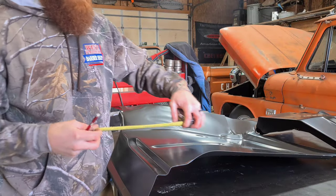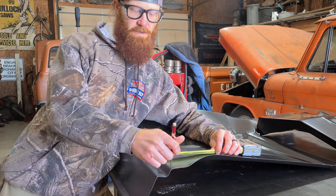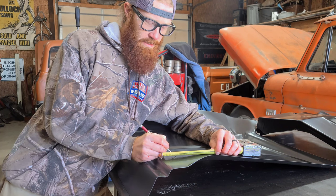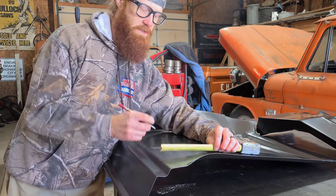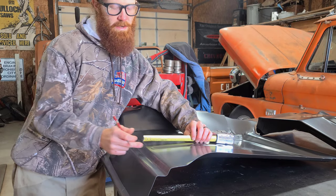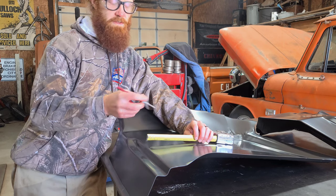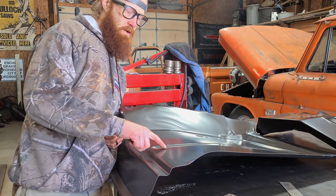Laying this out, I'm going to take my tape to the rain channel reference and come over about two and a quarter inches, then scribe a line. I'm using an automatic center punch — it has a really sharp point and it scribes well on this painted surface. If the panel were raw metal you could lay out some blue layout fluid to help you see where your line was.